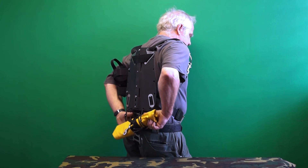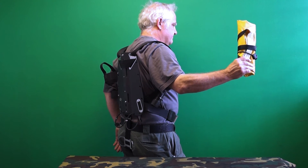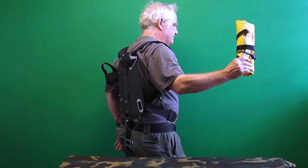Accessing the bag is straightforward — just grab and pull. With practice, it's possible to re-stow the bag in the water.